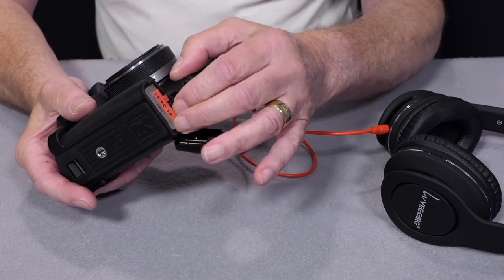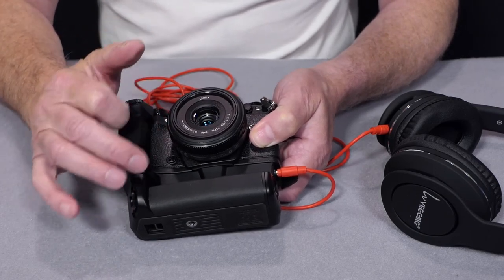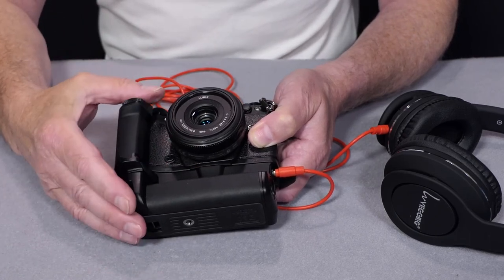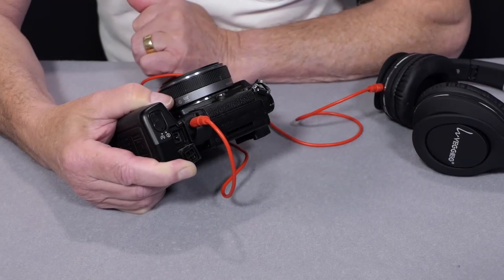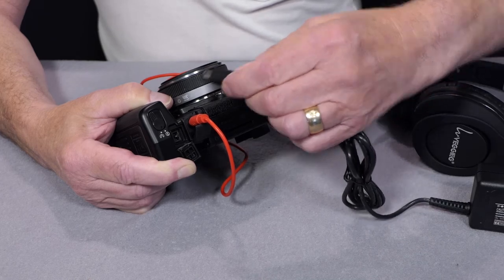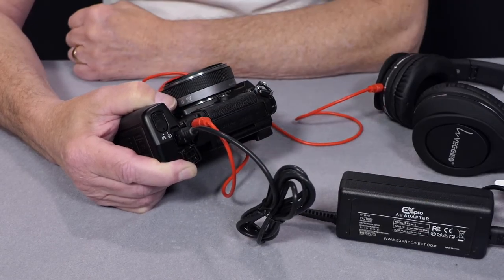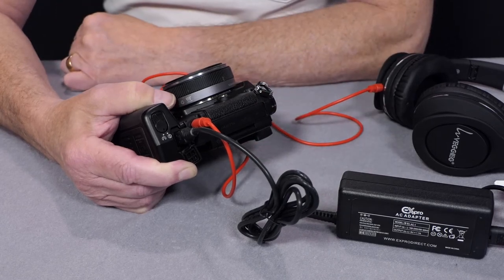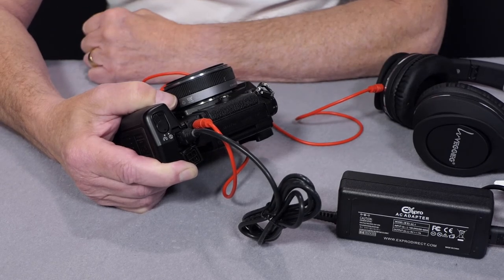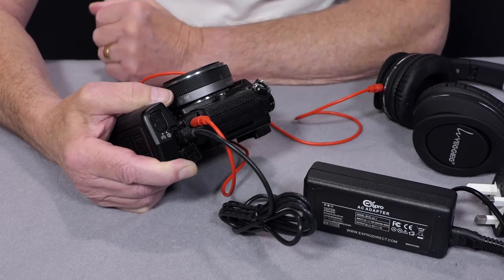Once installed, you have provision for an additional standard Olympus BLN-1 battery. You can program the battery usage order in the camera menu — either use the internal battery before the external, or vice versa. The battery box also gives you the option to use an external 9V DC power supply, using either the Olympus original or a third-party one. Once plugged in, the 9V supply overrides both the battery grip and the camera battery, which is ideal for time-lapse, stop-frame animation, or extended video shoots.